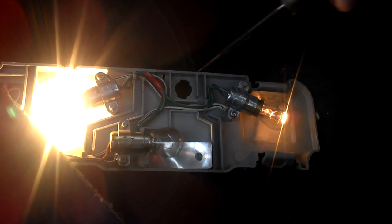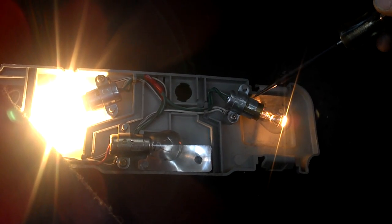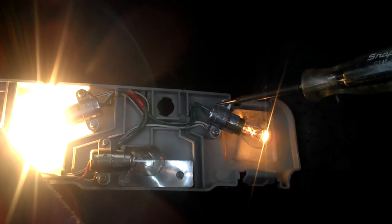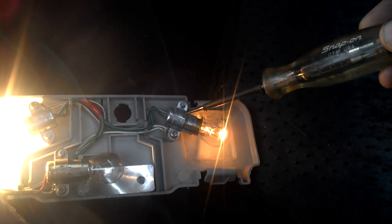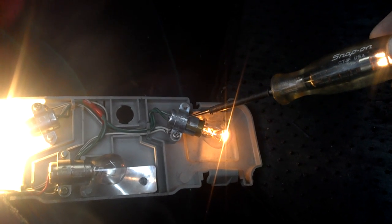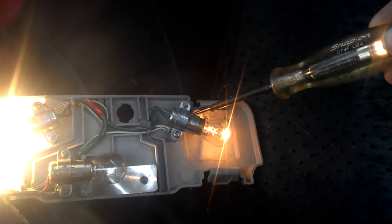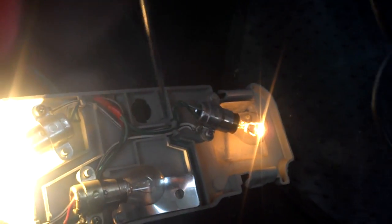There is no ground path. Using a test light, if I touch the ground at the bulb, the test light illuminates. If you touch the ground near the bulb, the test light will illuminate — that tells me that current is still available at this location. When I come to the wire just past it, the test light